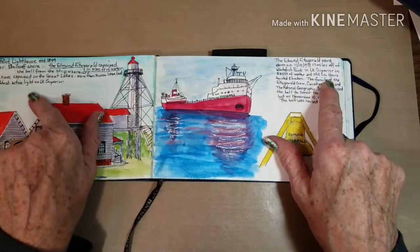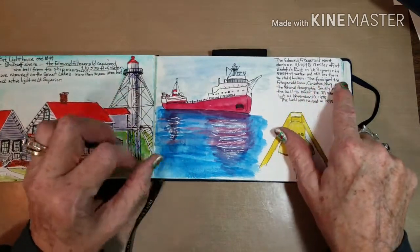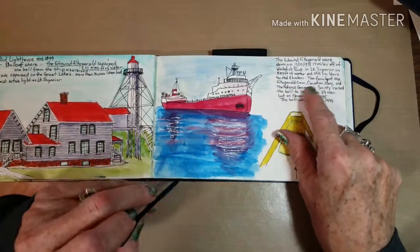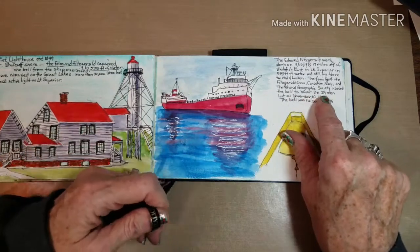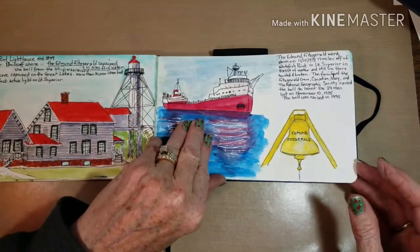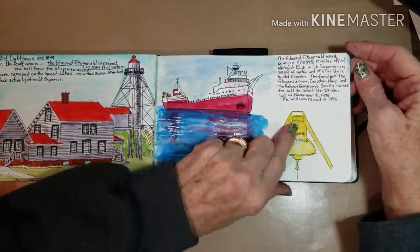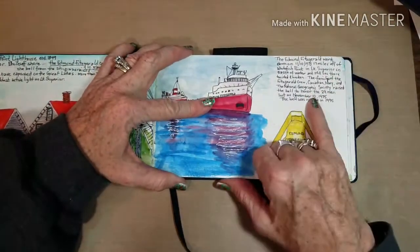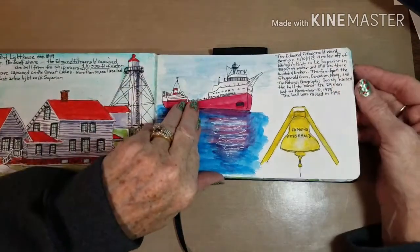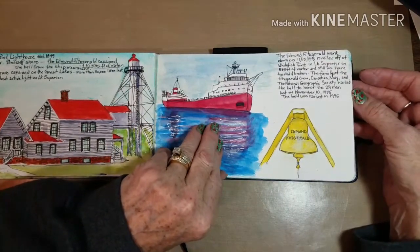The boat capsized in 535 feet of water and still lies there, twisted and broken. The families of the Fitzgerald crew, the Canadian Navy, and the National Geographic Society raised the bell to honor the 29 men who lost their lives on November 10th, 1975. The bell was raised in 1995 and is in perfect condition. November 10th is the day after my birthday — I would have been 14 years old, just starting high school when that went down. I'll never forget it.